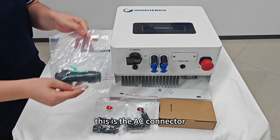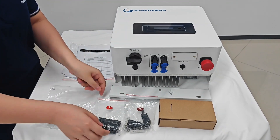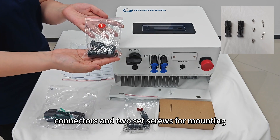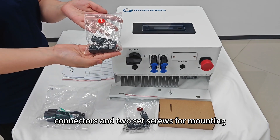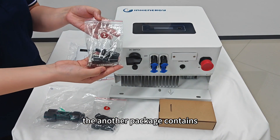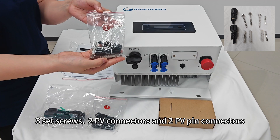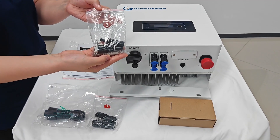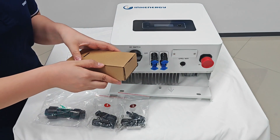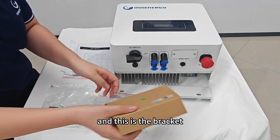This is the AC connector. This package contains two period connectors and two stack screws for mounting. The unordered package contains three stack screws, two period connectors, and two PME pin connectors. This is the Wi-Fi module, and this is the bracket.